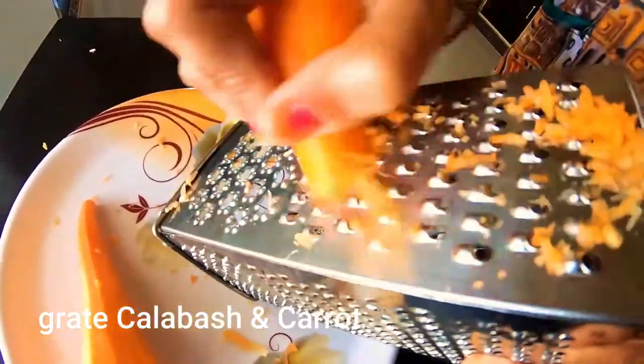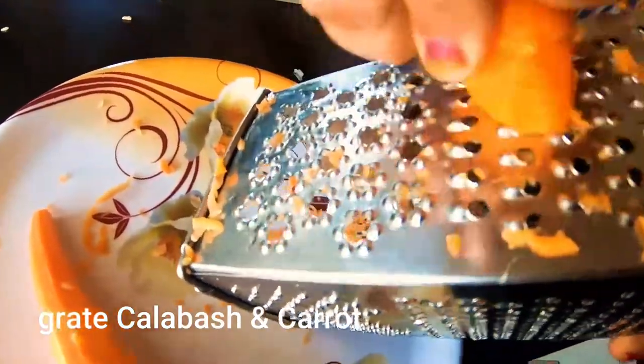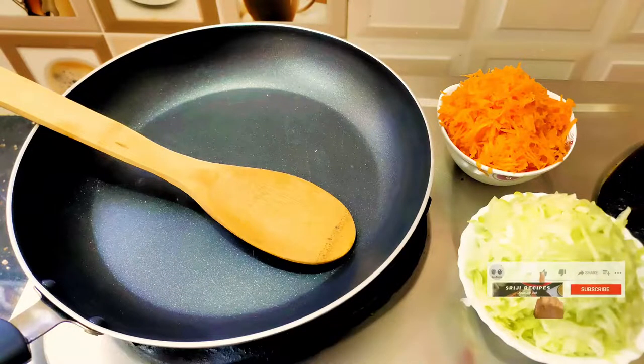Squeeze out the excess water and take about two cups of the grated mixture.